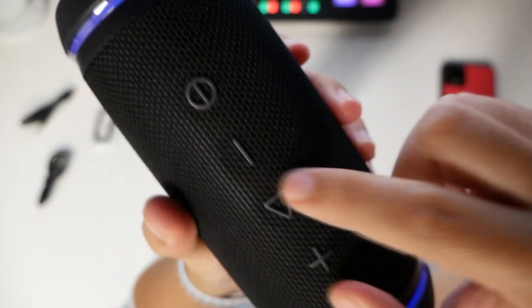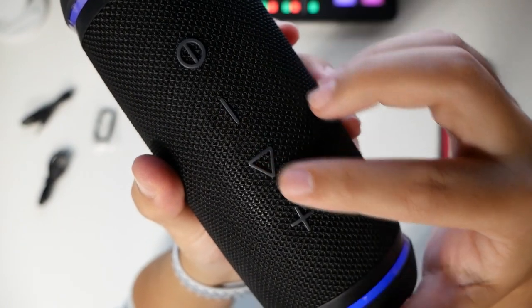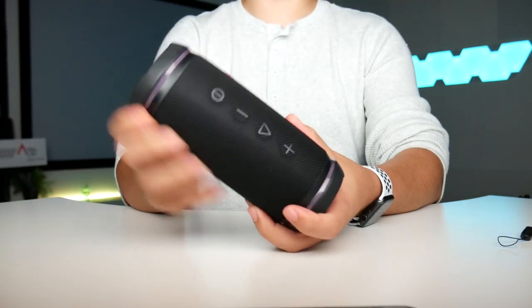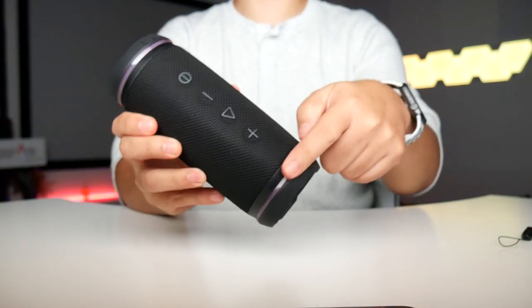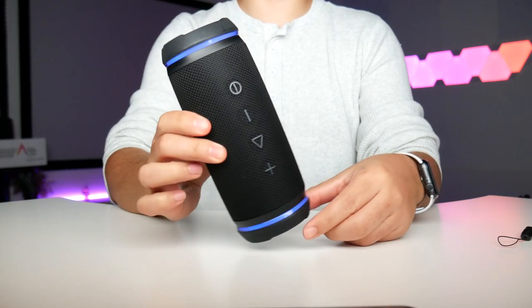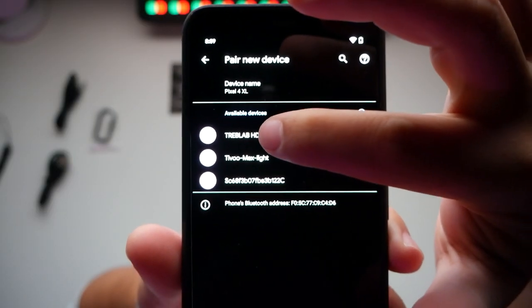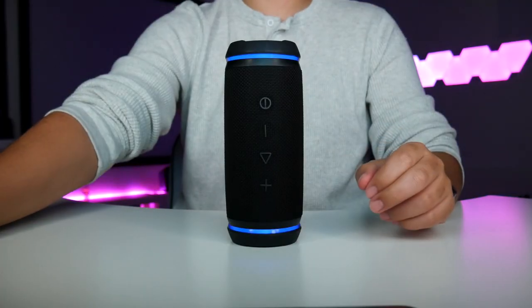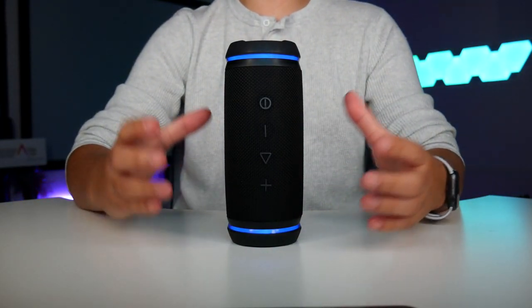There are plastic buttons for power on/off, volume down, play/pause, and volume up. Just before powering it on, you can see there are glowy little sections. Pressing the power button lights it up, and then we connect to Treblab HD 77 and play a song — whoa, that is so loud!